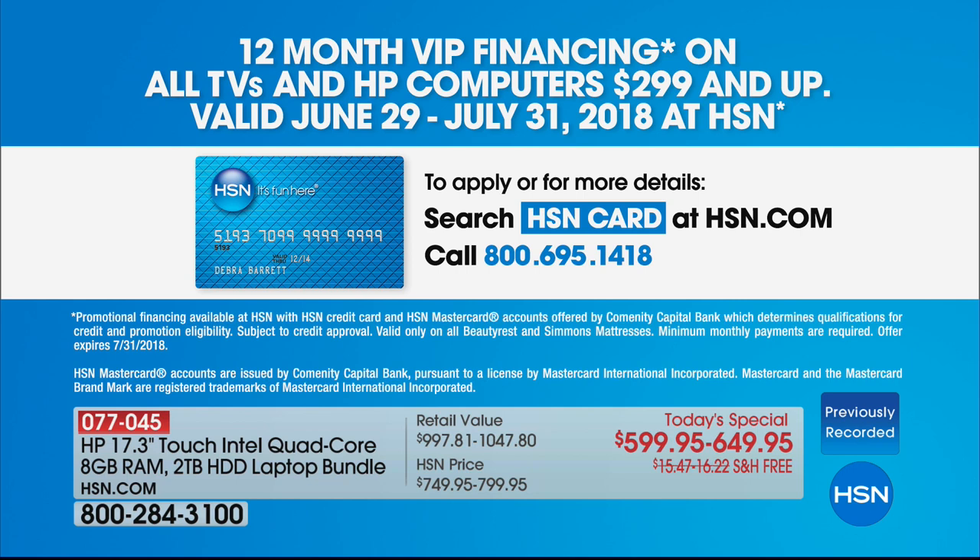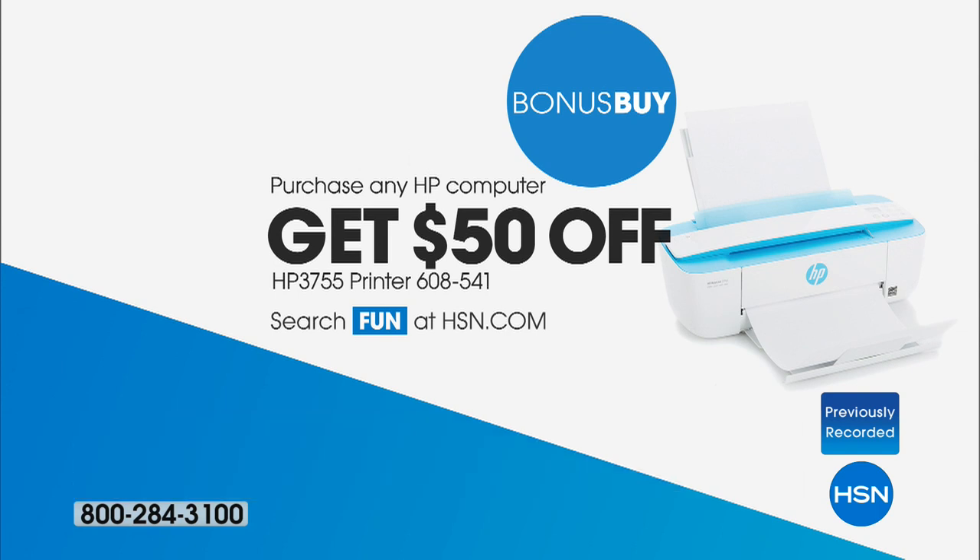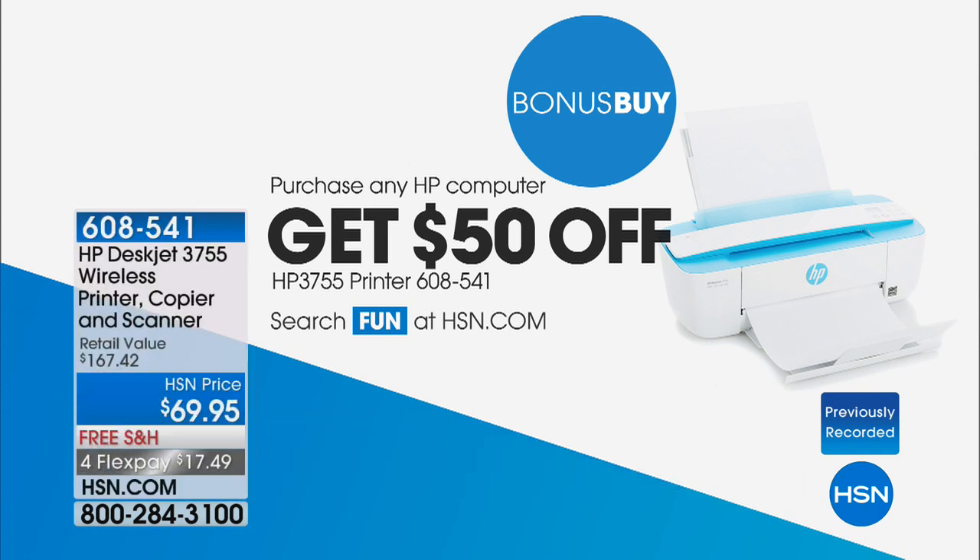Just before we get settled down again and into some demos, we spoke to Robin earlier who embarrassed both Aaron and I — she was an absolute pro — in the most wonderful way. If you order the HP Laptop Today Special, she was an absolute pro.